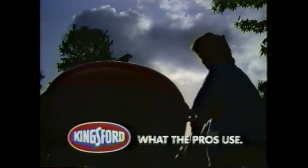The high performance shape of new Fire Rings Charcoal from Kingsford. What the pros use.